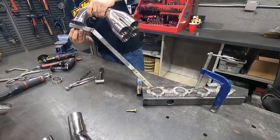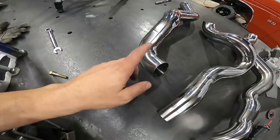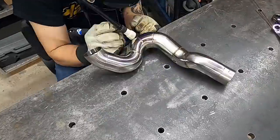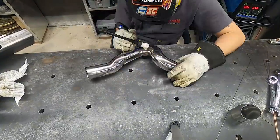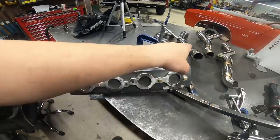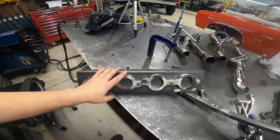We have all our primaries prepped and everything's ready to weld. I went ahead and put a little spit-shine on these — we decided to polish them, wiped everything down with acetone to get all of the polishing rouge off, because that rouge will actually ruin your weld. Look at the color — it's going to look awesome when it's all together. Now I'm going to put the fixture up, start putting these back into the collector, tack them in place, and make sure it all fits.